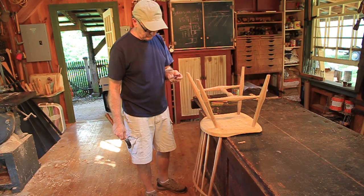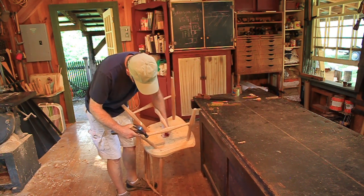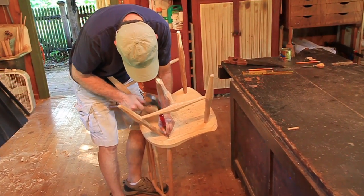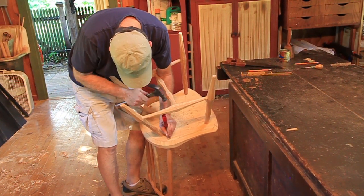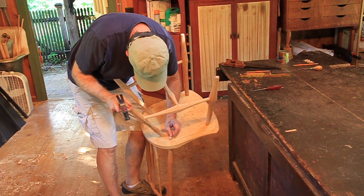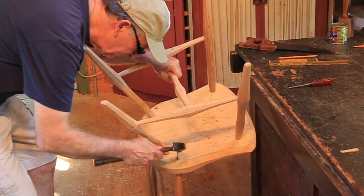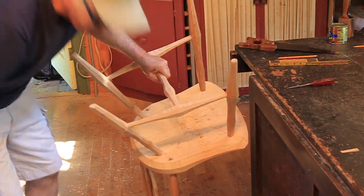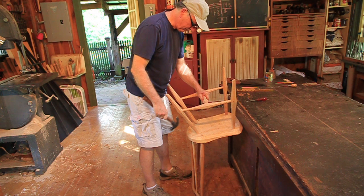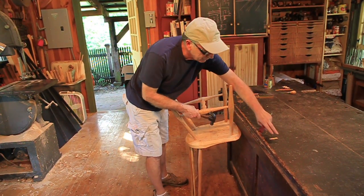I've got this old chisel I found over in that cabinet — I use it all the time for this. Hold it straight up, perpendicular to the long wood fibers in the mortise. I need to open that up just a tad bit more. Grab my wedge and pound that in. Probably when I finish I'll try to open that up more and get another wedge in there. Right now I'll just keep going as if that wedge went down fine.